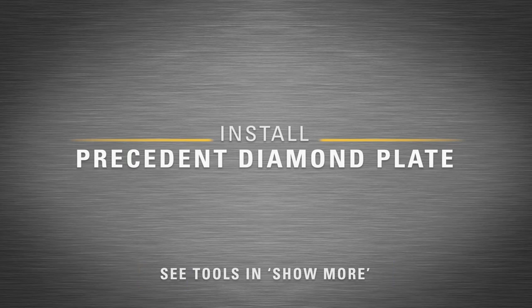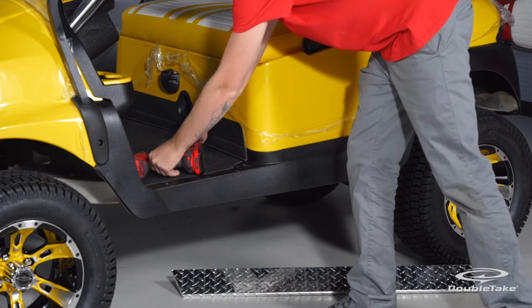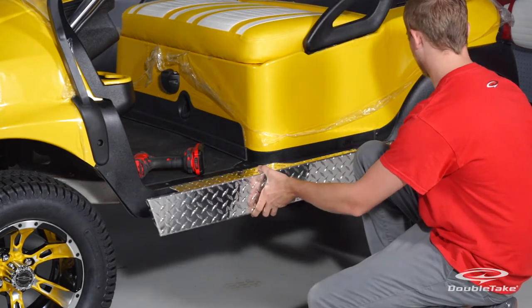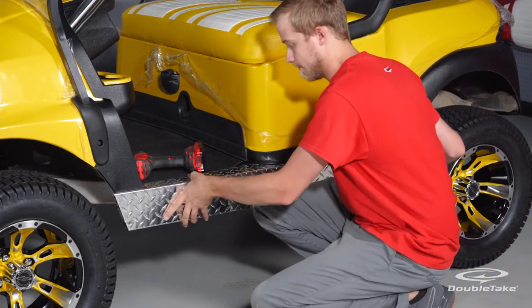Install the President Diamond Plate. Fit the driver side diamond plate to snugly fit the shape of the body and side trim. Make sure that the top of the diamond plate is flush with the floor pan as well.